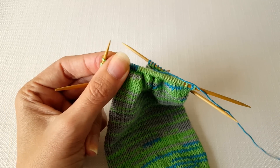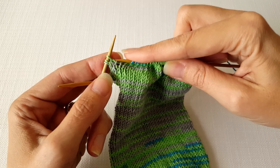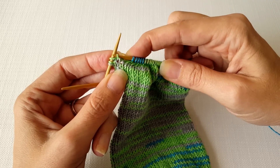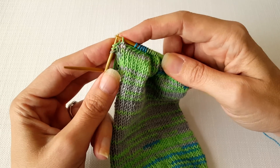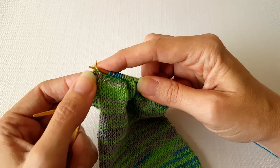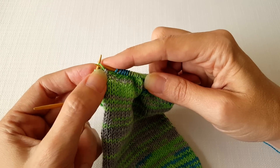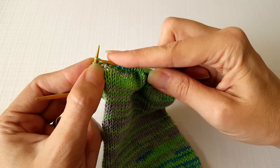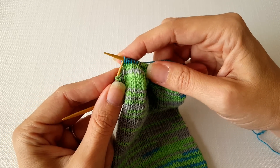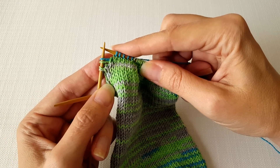Now we need to make another twin stitch. Just like before on the right side, lift up the right leg of the stitch that's just below the one you're knitting near, lift it up onto the left needle. One thing I sometimes like to do is put my fingernail right in between the stitch and the lifted strand just to keep them separated, because otherwise they can be hard to work. Then just knit into that lifted strand and slip the stitch back onto your left needle. So now we have two twin stitches.